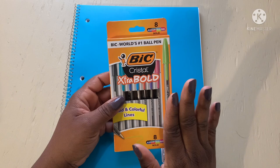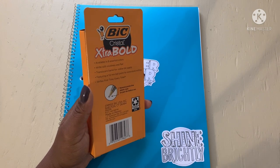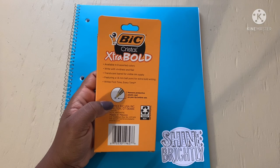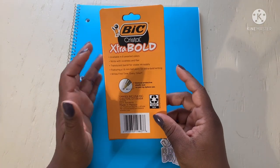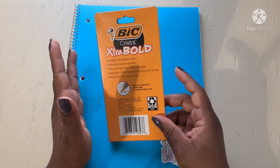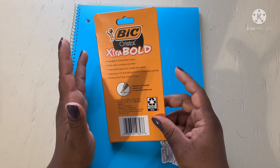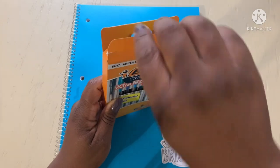It says 'the world's number one ball pen.' These pens write nice and smooth. The only thing is I wish the smoothness of the writing would match the feel of comfort, because these aren't the most comfortable pens. But they do write good. They write with vividness and flair. It has a translucent barrel for visible ink, 1.6mm for extra bold writing, writes first time every time.